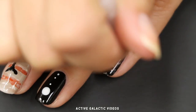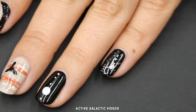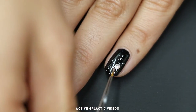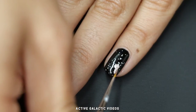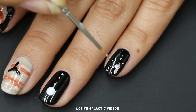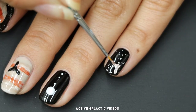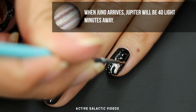Now I'll be painting Juno in space on my pinky. Add stars just like on the last nail, then use a dotting tool and a small paintbrush to paint Juno the same way you did on the Jupiter with Juno nail. I'm using a metallic bronze polish to make Juno, but just about any metallic polish should do the trick. Or, you know, lime green — it's your nail art.